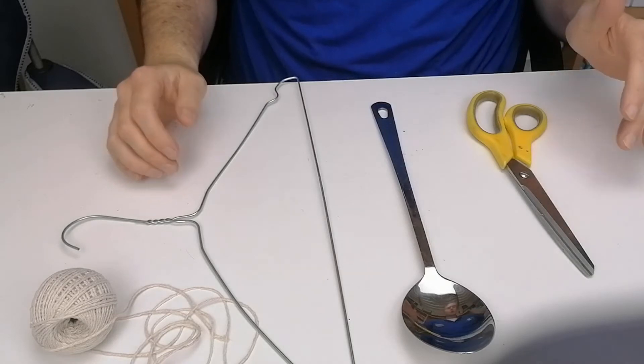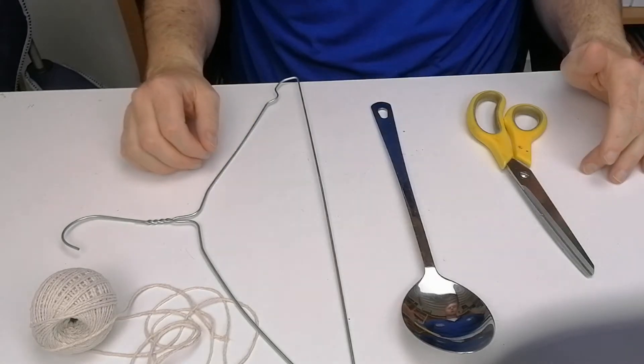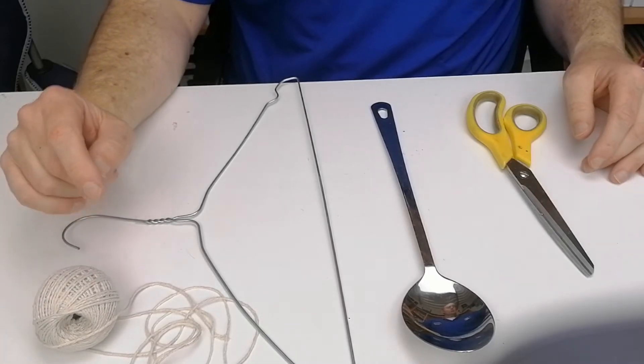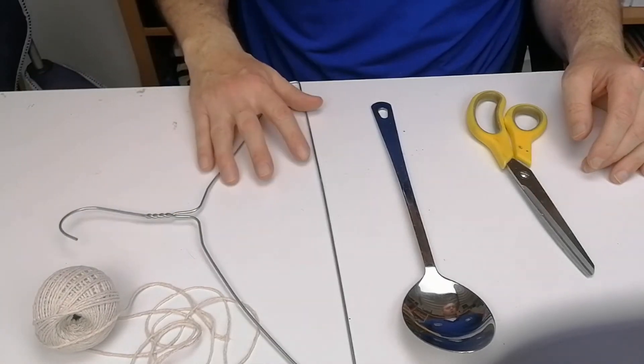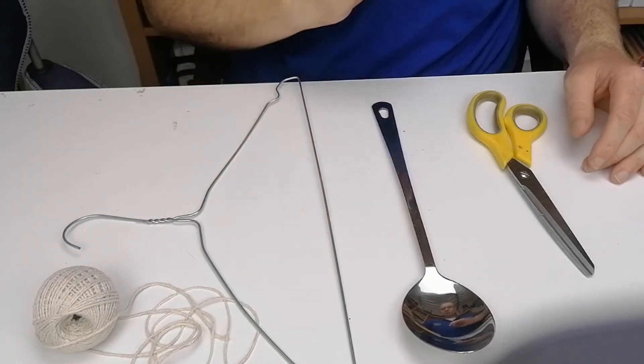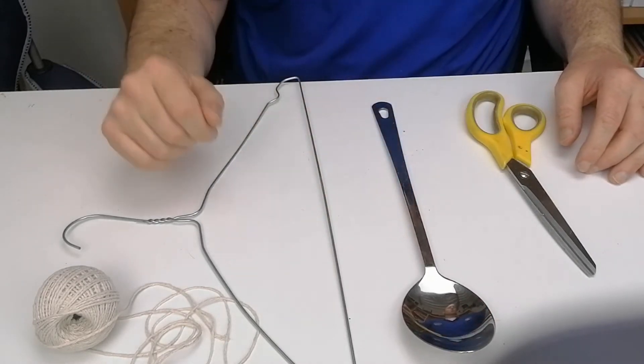Today we're going to show you that sound travels way better in solid objects. For this you're going to need some string or thread, a metal coat hanger is way better, and I'm going to use a large spoon to show you an even louder sound. You'll also need scissors to cut the string.